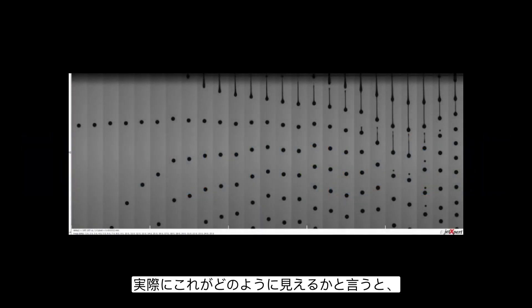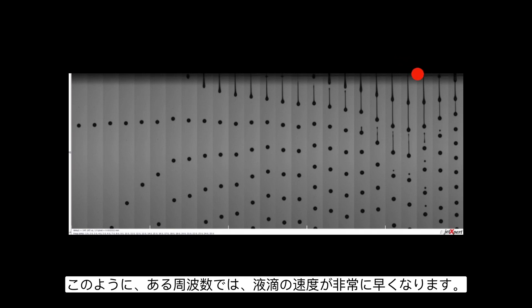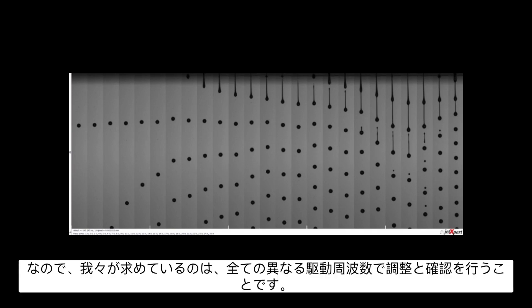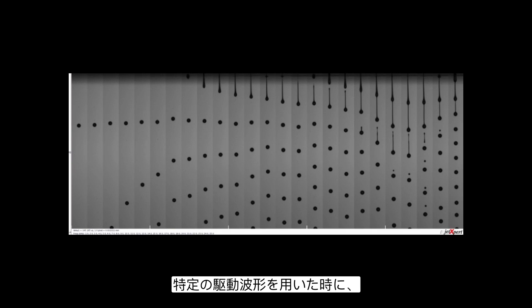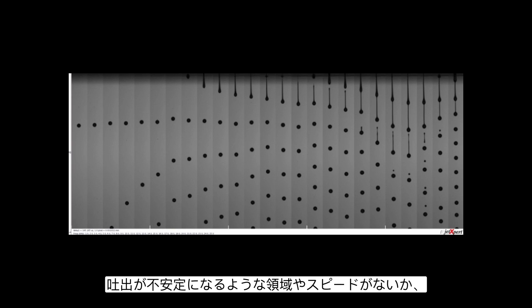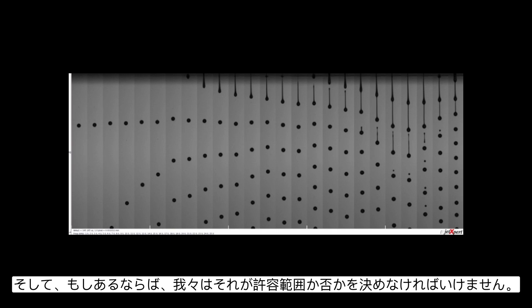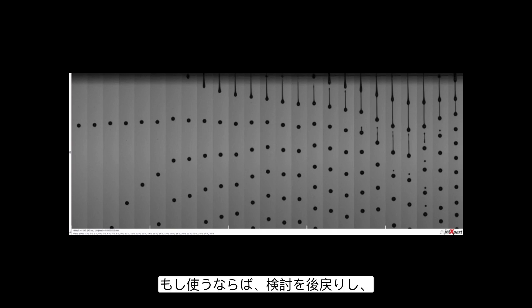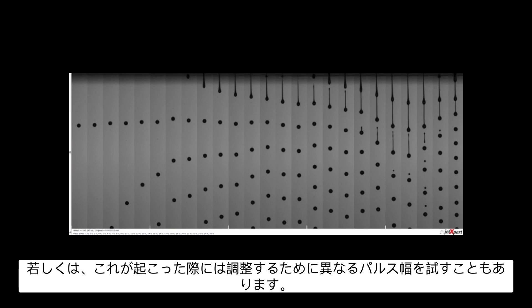In practice, at certain frequencies the drop velocity really picks up — that's the resonance of previous jetting adding to the current drop and increasing momentum. The velocity is much faster, there are satellites, and stability goes down. By sweeping through all different frequencies, we're looking for sections where jetting would be unstable for that particular waveform. If it is unstable, we decide whether it's acceptable because it's outside our printing speed range, or whether we need to go back and try a different voltage or pulse width to shift when this resonance occurs.